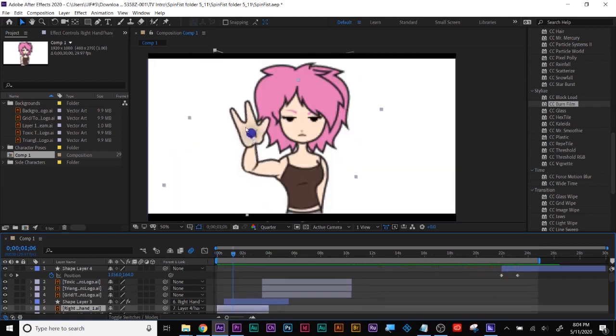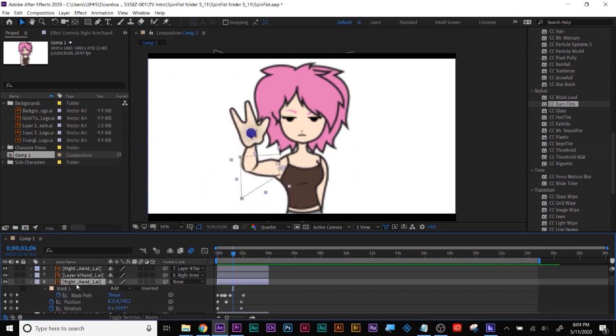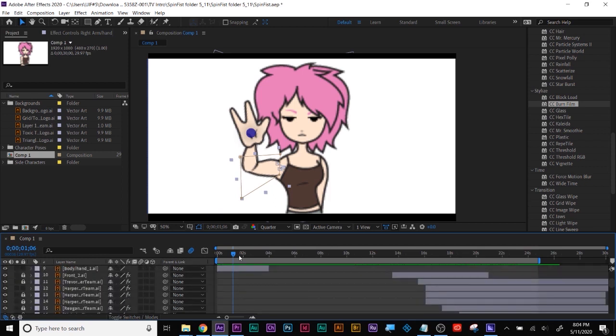How many pieces is this arm — one, two, three pieces? Yep, okay, good. Position and rotation — nice.